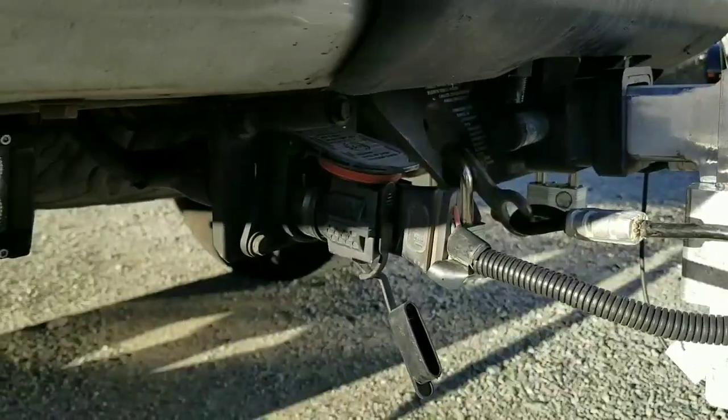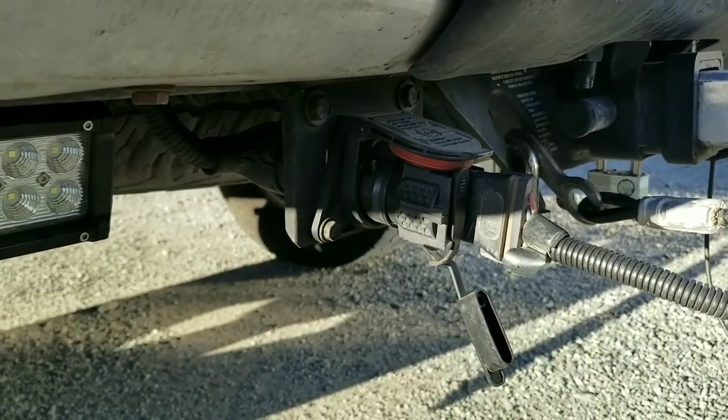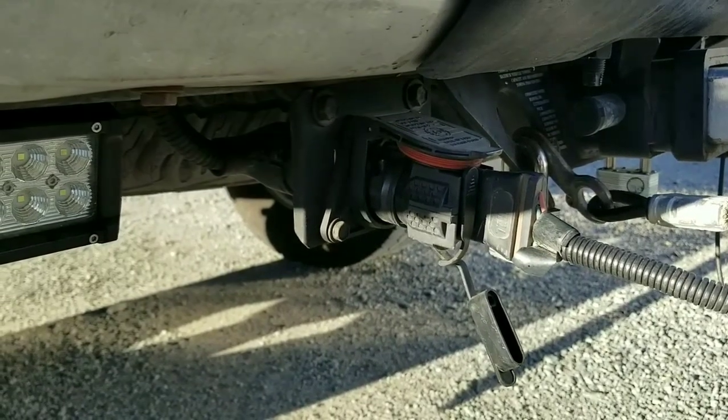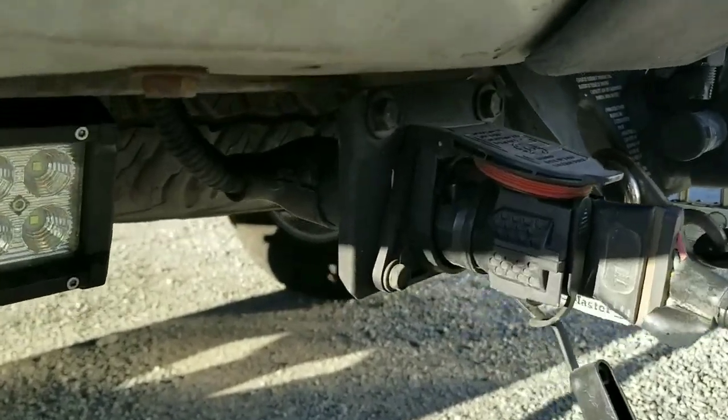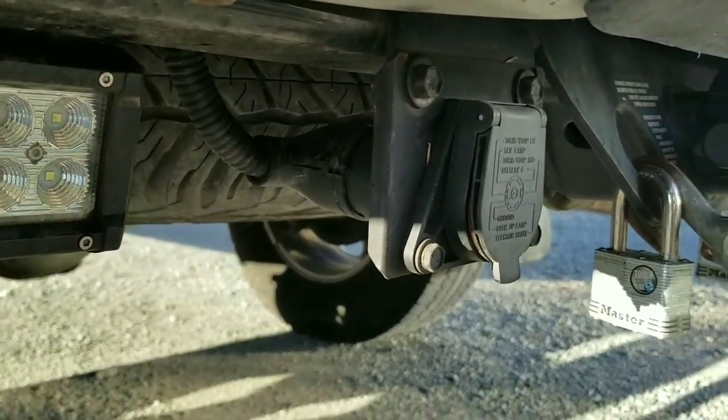Now, this happens to be a Tacoma TRD Sport, and it comes with a trailer towing harness — just a 7-pin connection.